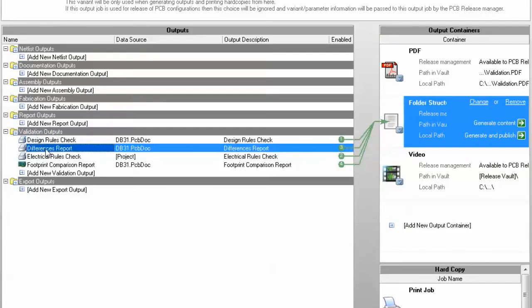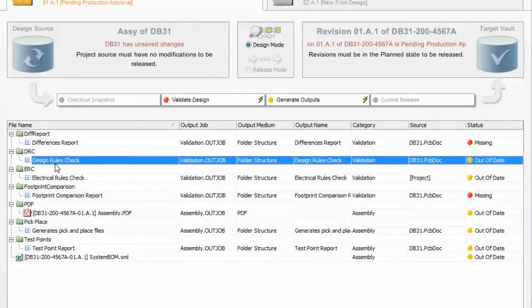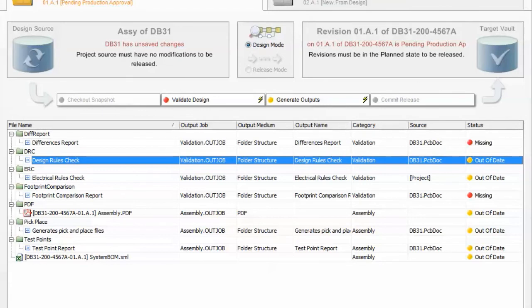As an added layer of insurance, you can build these rules into an automated release process and never again let these simple mistakes that we've all made put your objectives at risk.